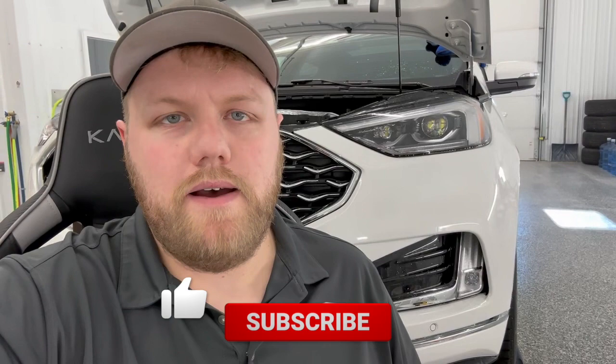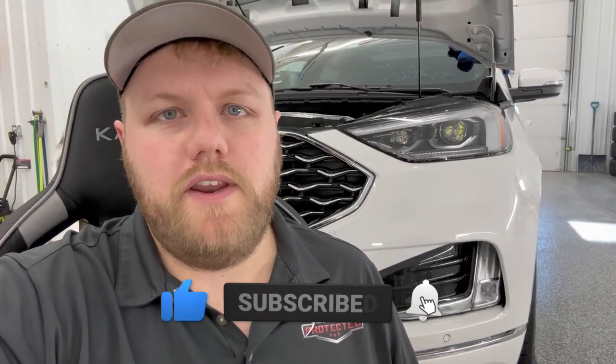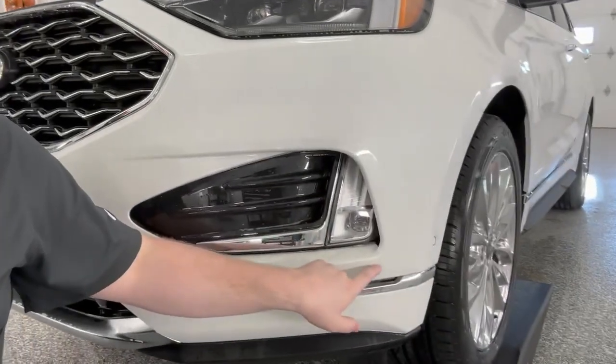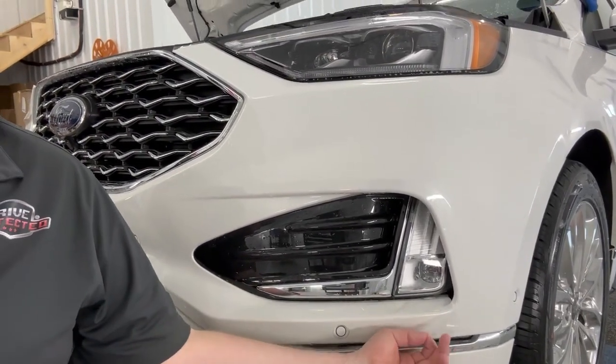Hey everyone, welcome back to the channel. My name is Eric. This week's PPF pro tip video, I'm going to go over how to line up seams in your paint protection film installation. Behind me is a 2022 Ford Edge — I'm doing the front bumper on this vehicle right now. A couple weeks ago, a viewer left a comment on one of our videos saying they'd love to see a video about lining up seams.